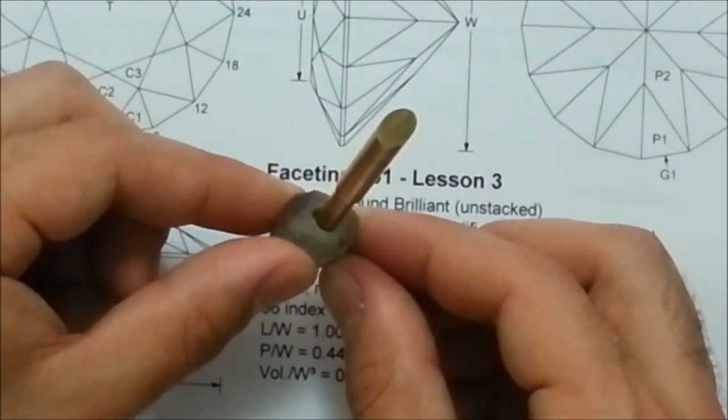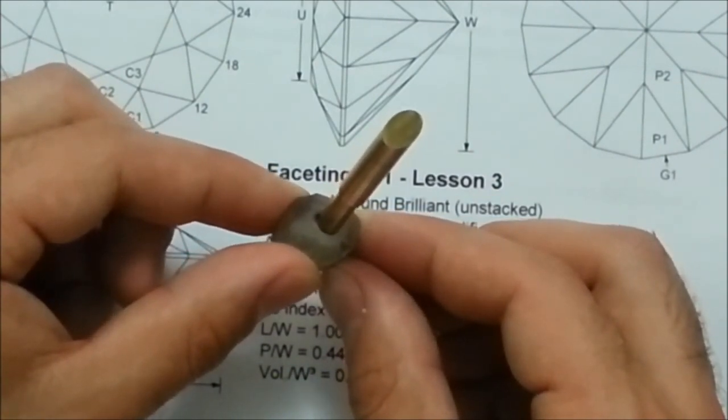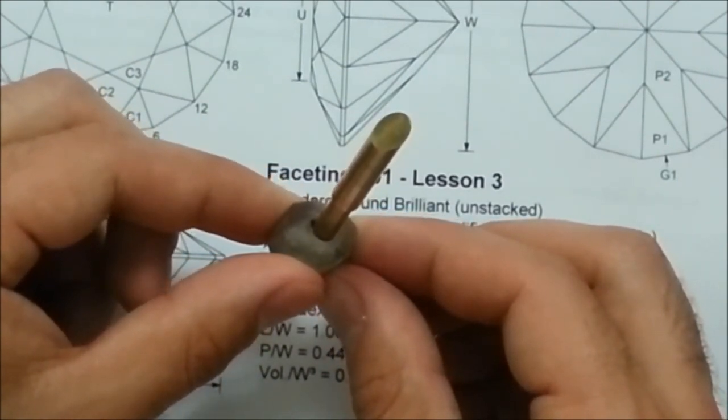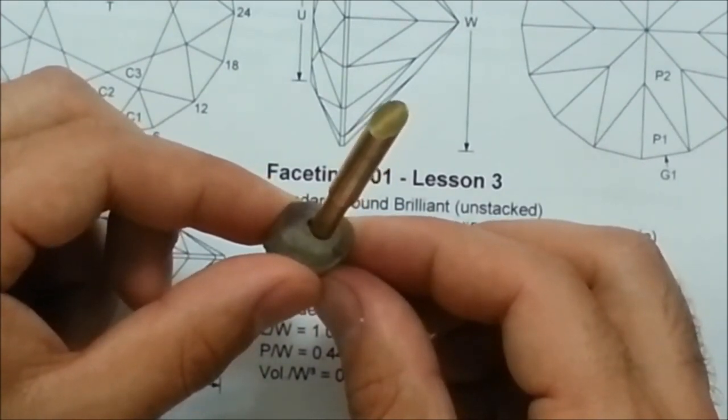If you can find a gel-based superglue, those are usually a little bit easier to work with, because they have less of a risk of running off the stone and sticking your fingers together. I've held the dop on there for a good 30 seconds. The superglue is still definitely liquid, so since I didn't use a gel formula this time, I'm going to go ahead and give it a spray of accelerant, which will help solidify the glue faster.